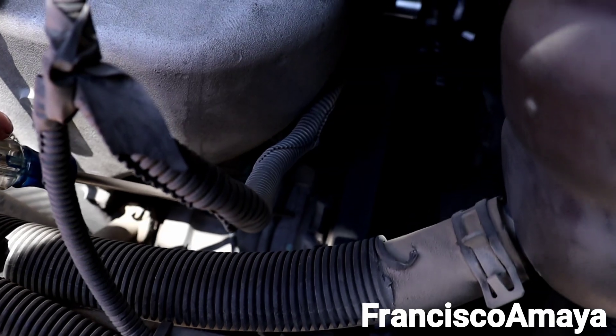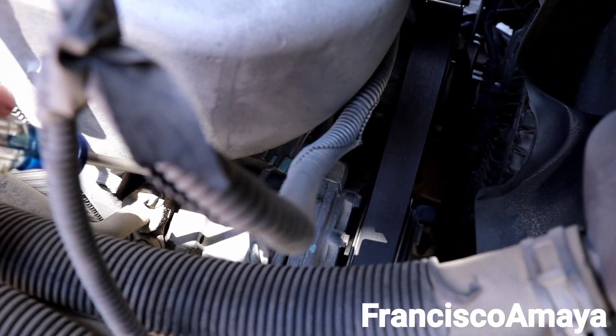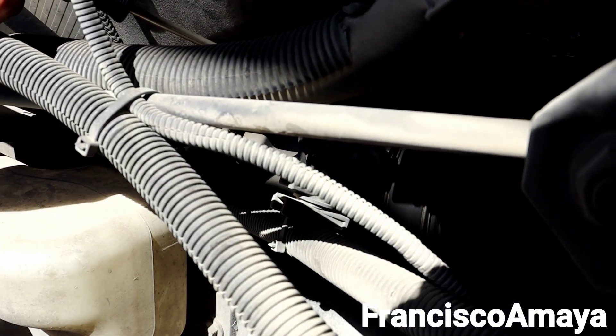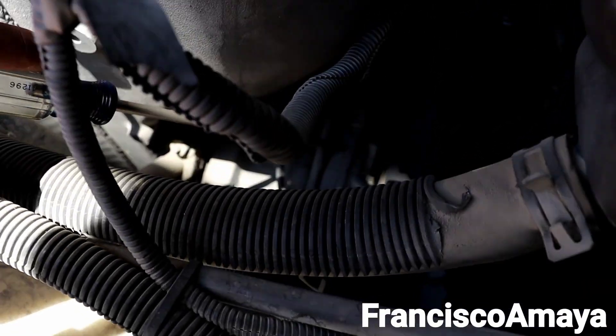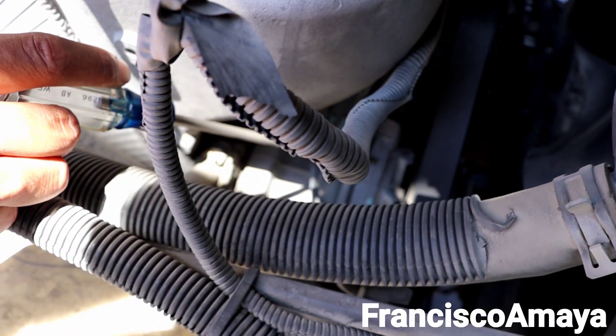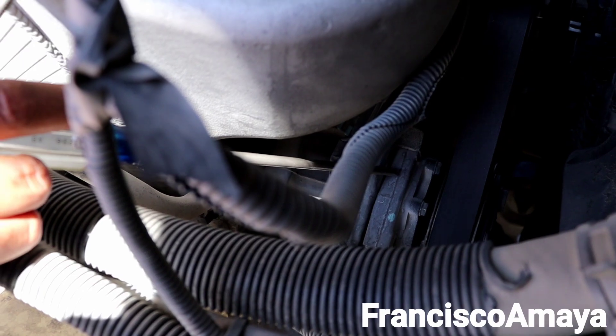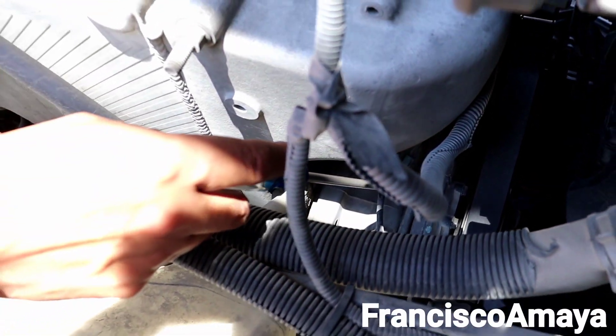Just to give you an idea, look at how the AC compressor looks on this engine. This is the AC compressor right here. It is super hard to access if you don't have the right tools. I don't think you're going to be able to do it yourself. So I don't know if you really want to work on this engine if you have a truck like this.